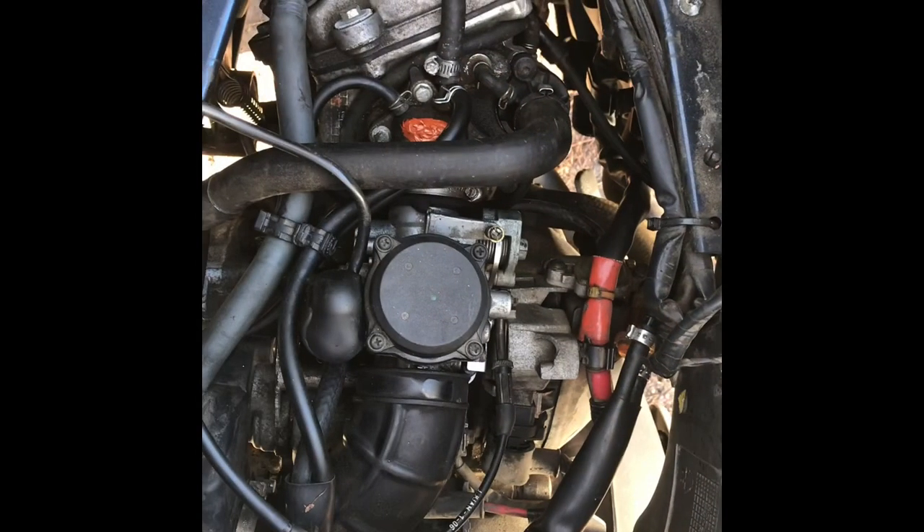I've never worked on a Vespa so y'all are gonna kind of be learning with me, but I will figure out how to get it off. I'll show you guys what I had to do to get the carburetor off, how to put it back on, and bits and pieces of how to clean it. Right now I'm just gonna show you guys what I'm working on and kind of introduce myself. Let's get to the carburetor - I'll pull that off and bring you back when I've got it.